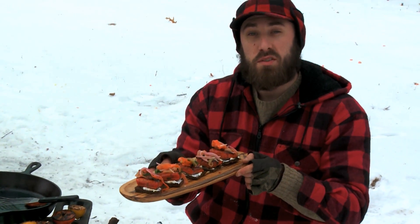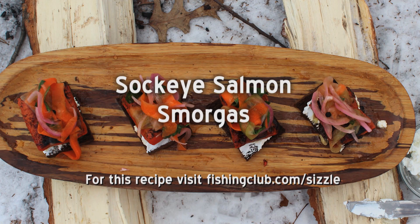And here's our sockeye salmon smorgas. For this recipe and others, go to fishing.scout.com.